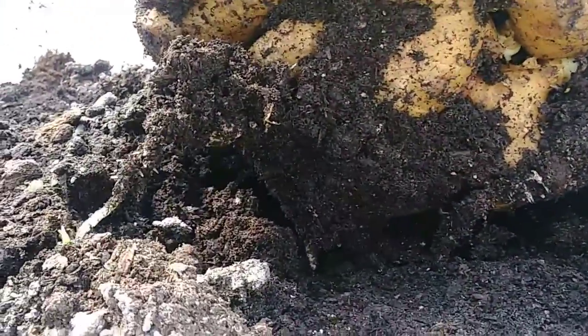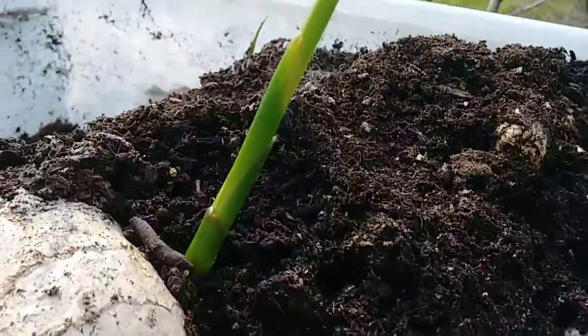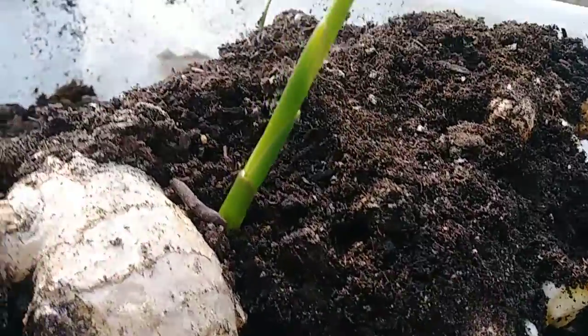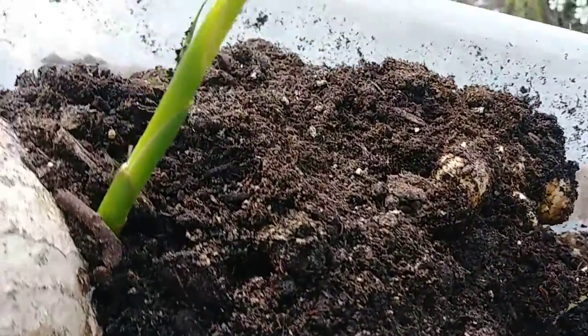Look at the size of that ginger — she's got a couple of roots on it. This was bought at the Asian store. You'll see when you look at that side, she's ready to go. Big piece. I could have used this, but I said we're going to grow it instead.